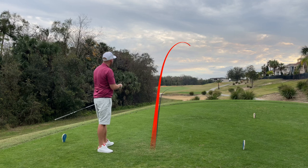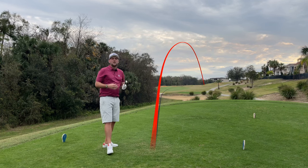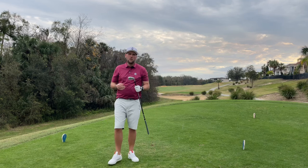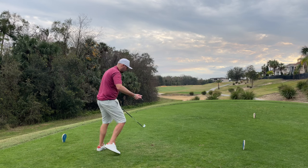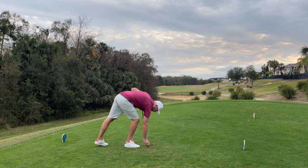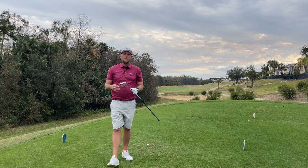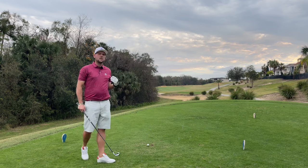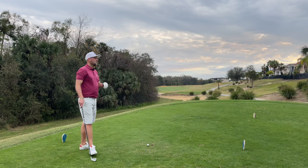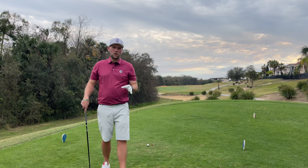That low little cut launching nice and low with a penetrating ball flight would take out all the elements if we were playing Links golf. But what we can do with this club, especially off the tee, is start to change our setup and get it working differently — because a club doesn't just have to do what it says on the tin. It's the same with a hybrid, a 7 wood, or any club in your bag; it all depends on the swing you put on it.